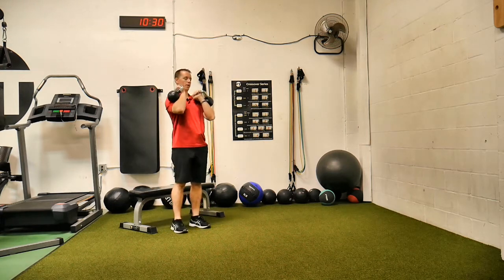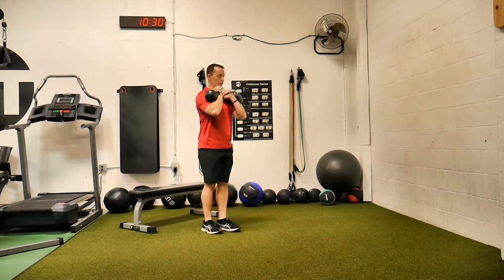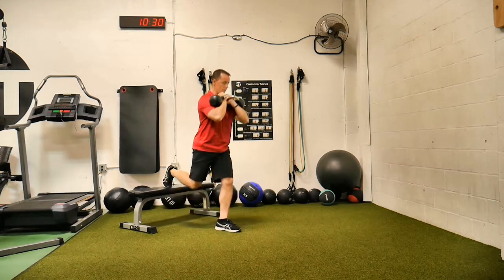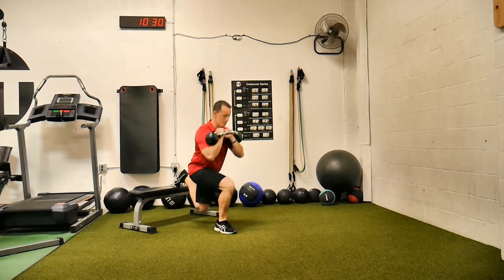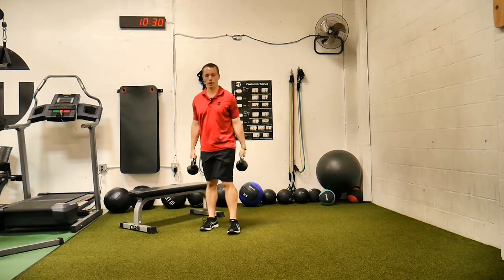The elbows up and slightly in. Remember to keep the weight on that front leg, heel stays down. As I go down, I control it, keeping those elbows up. This is going to make your anterior core — your abdominal area — work a lot harder to keep that stuff going. And that is a kettlebell front rack Bulgarian split squat.